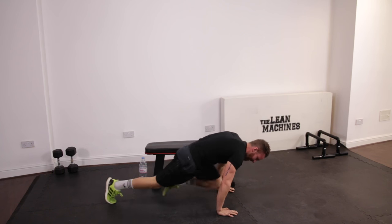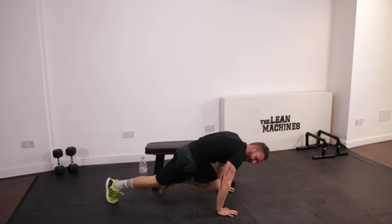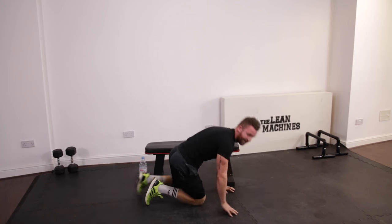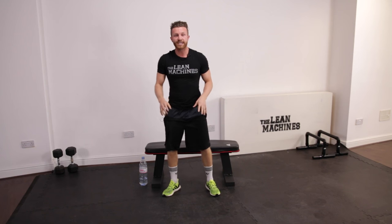Your heart rate should be nice and high. Keep pushing guys. Two, one and relax. So you've got a 10 second break. Make sure you take some nice deep breaths. If you want to, sit down. But you'll need that in about 10 minutes.